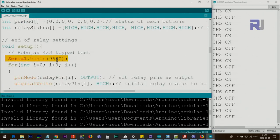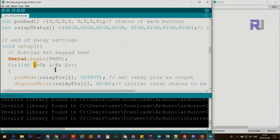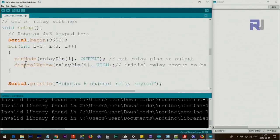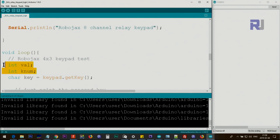Inside setup we initialize the serial monitor at 9600 baud. Using a for loop from 0 to 7 we set all eight channel pins as outputs using the relay pins array — otherwise we would have to copy and paste the pinMode call eight times. We also turn all relays off inside the same loop using digitalWrite to send a HIGH signal, because I'm using low-trigger relays where HIGH means off. Then we print a status text to the serial monitor. In the loop, val and keyNum are used internally.